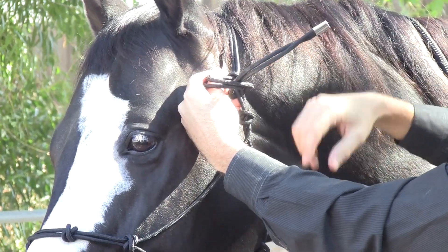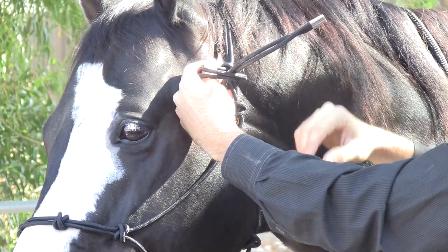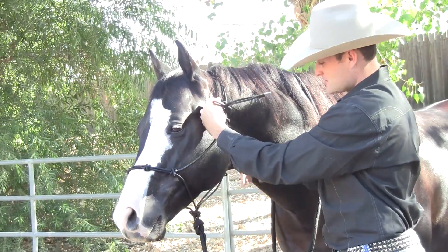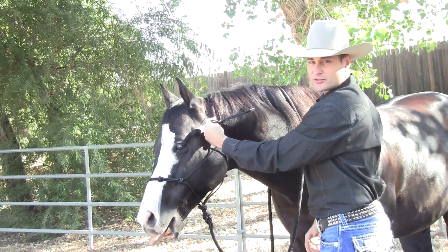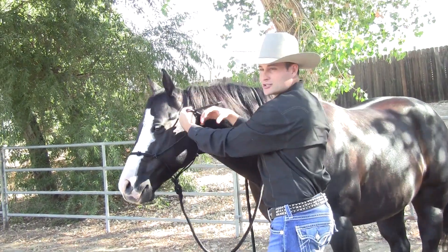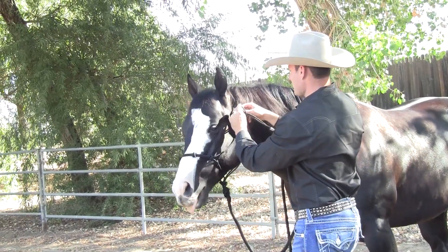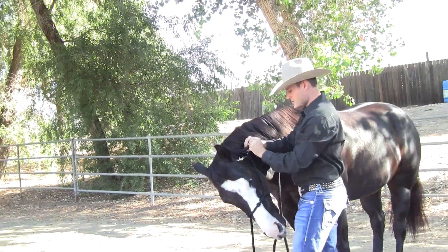If it's above the hook, once it does tighten up or anything, it's going to be extremely hard to untie, and it will also affect the placement of the halter. It's actually going to loosen and then the halter is going to be a bit loose on there, and we don't want that. So we're going to tie it all the way.